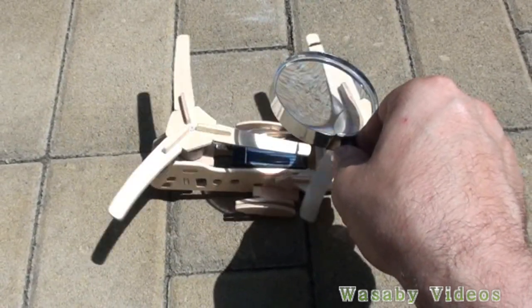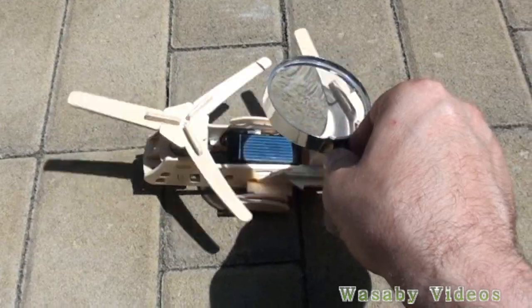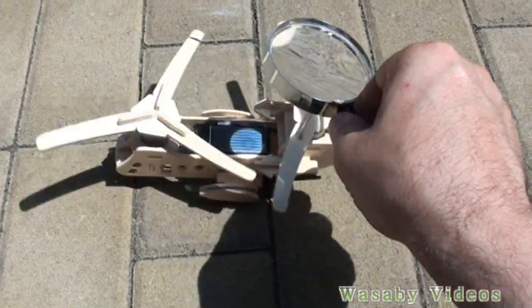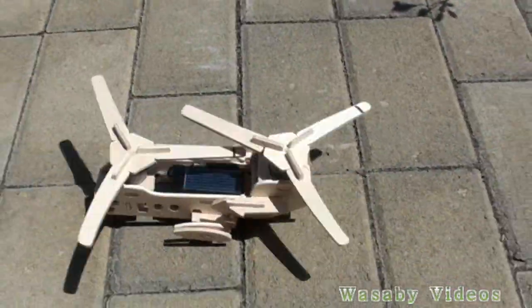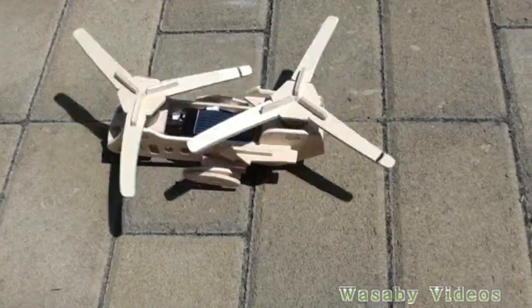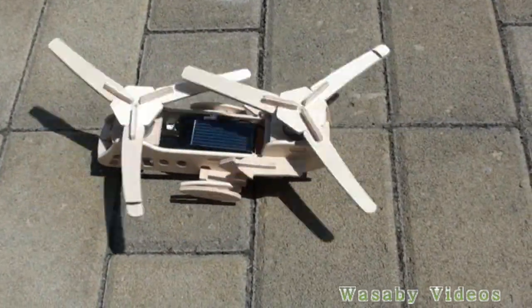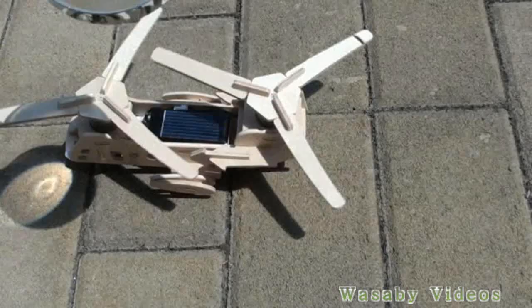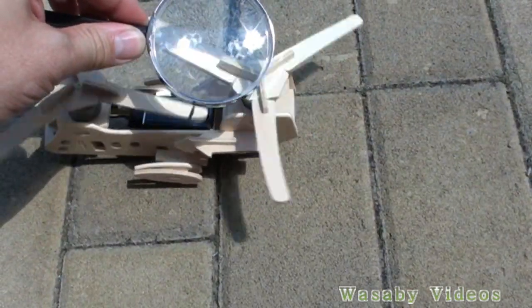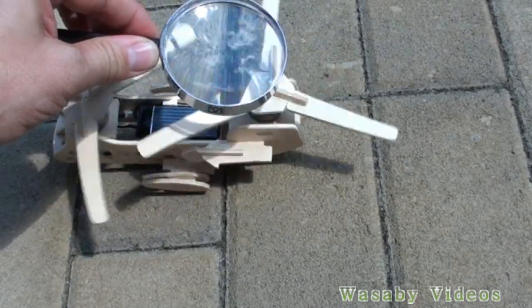This is all for today, just to show you how a small solar panel can be used for the rotation of a really big engine. You can see that the rotation is slightly slowing when I put off the magnifying glass, and when I put it back the efficiency and the rotation is much much faster.